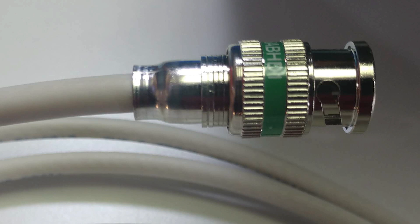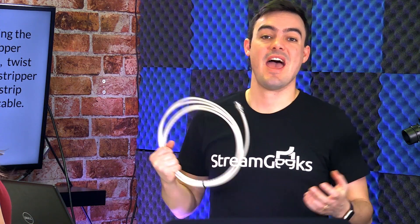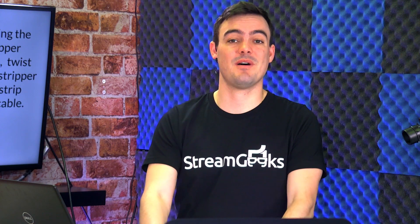Beautiful. Thank you, Melissa. This has been our Stream Geeks tutorial on SDI cable making. We've also got a video on Ethernet — it's all part of our IP connectivity learning. SDI is a great cable, super reliable. Ethernet is used for camera control, video, and so much more. Hopefully you've learned something. Don't forget to hit that subscribe button, and thanks for watching.